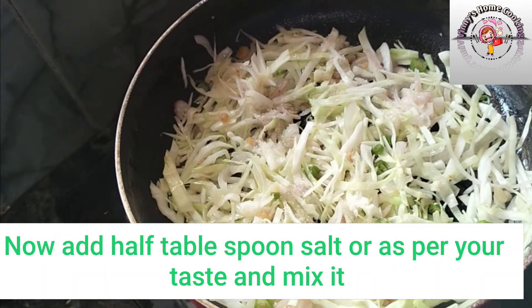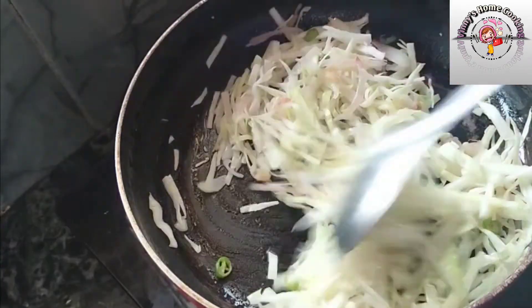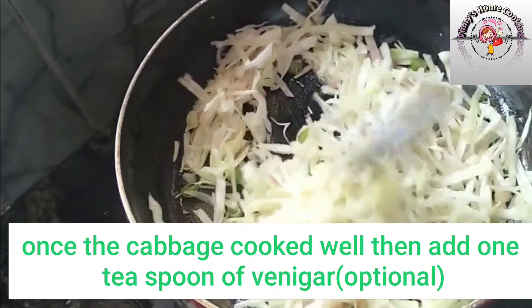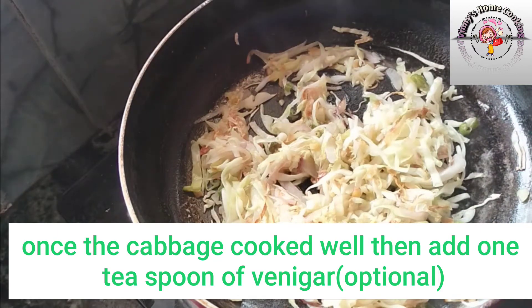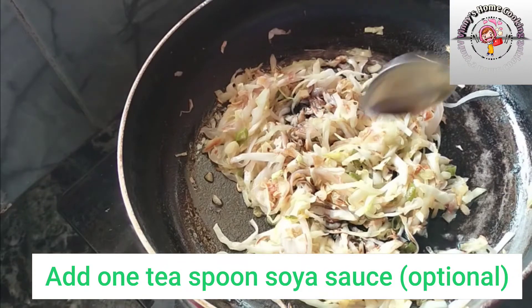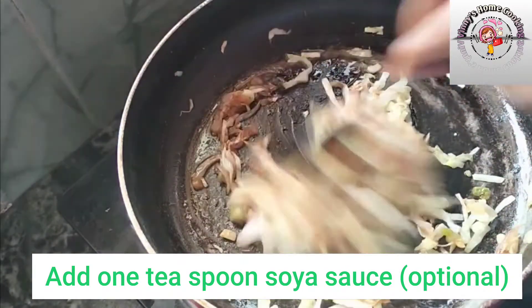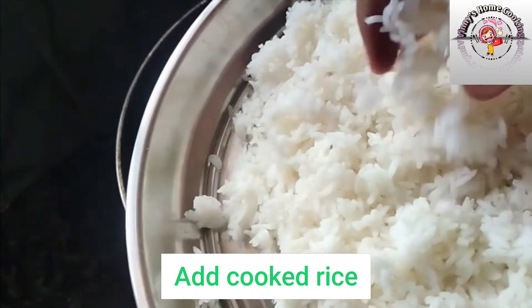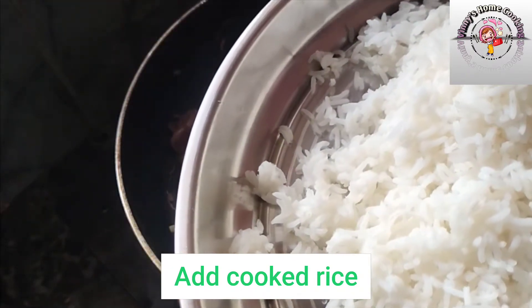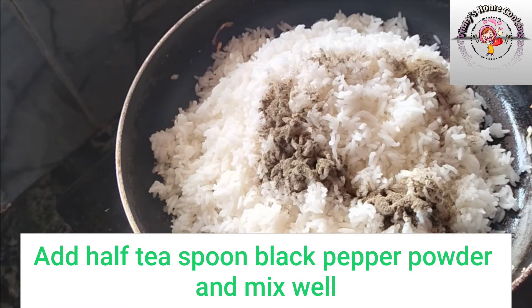Add half a teaspoon of salt. Add 1 teaspoon of salt. Add 1 teaspoon of vinegar. Add vinegar sauce and mix it in.